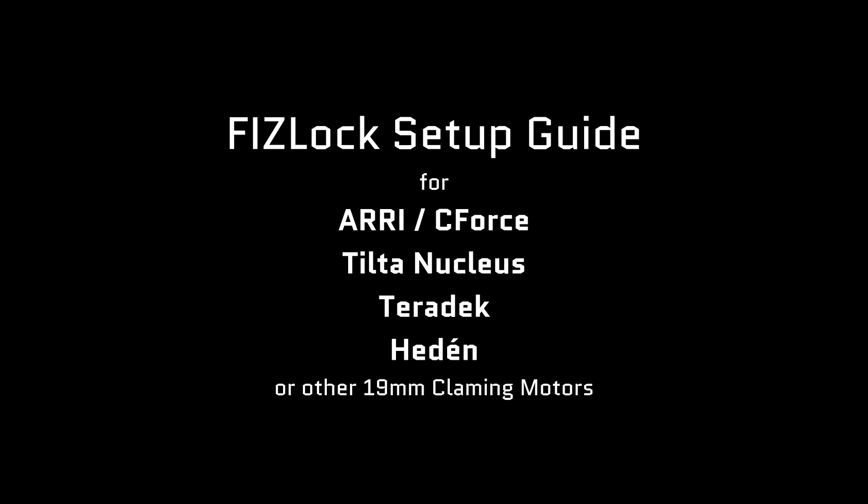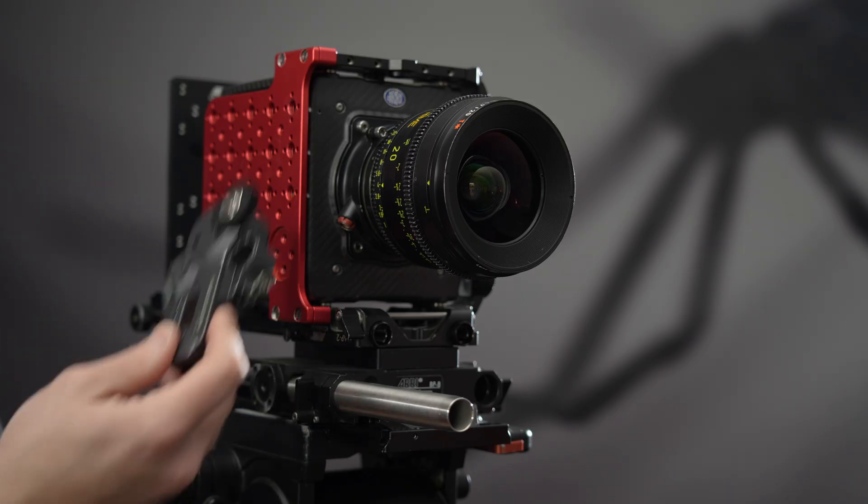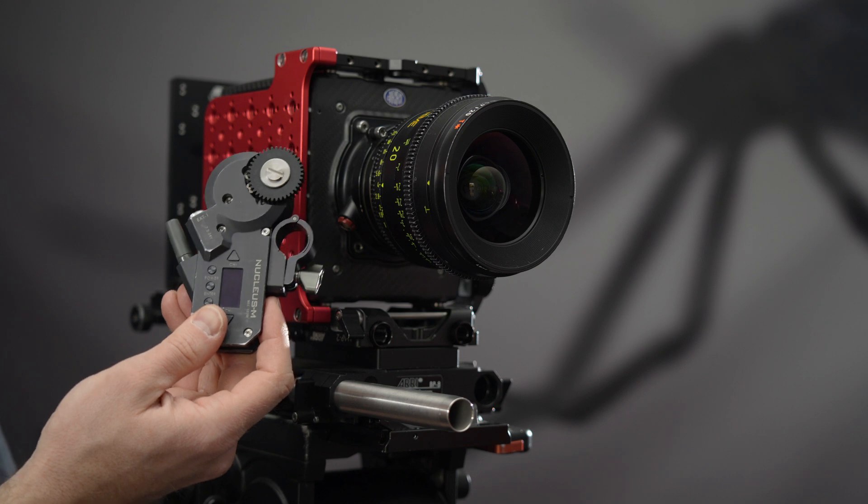This FizzLock setup guide is for any motor that clamps onto 19mm rods, such as C-Force, Tilta, Teradek, or Heedon.